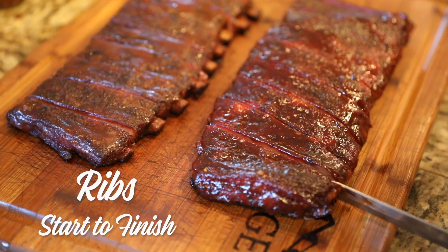Howdy, Doug Scheiding, Rogue Cookers, Head Country brand ambassador. Back today to talk about ribs.